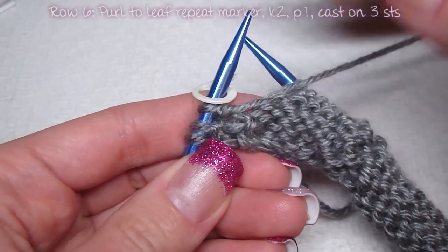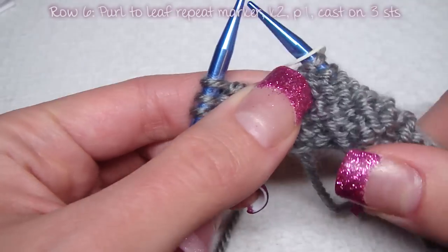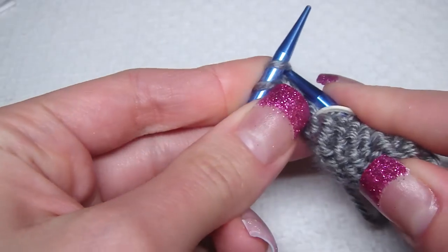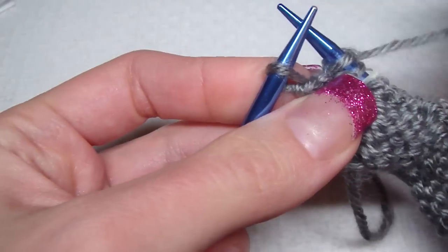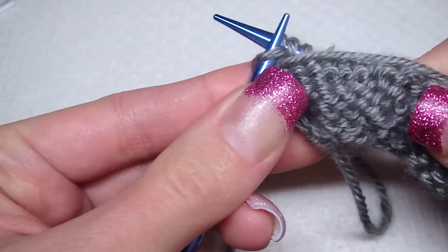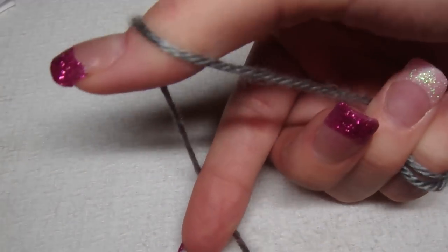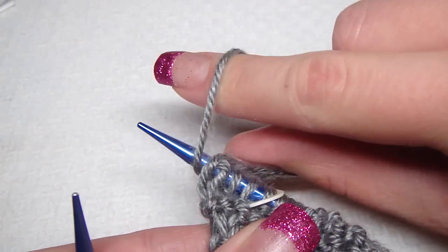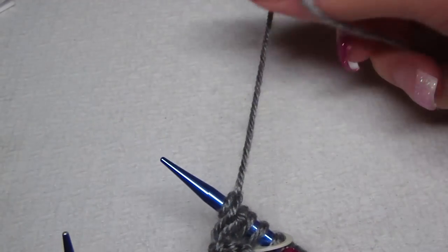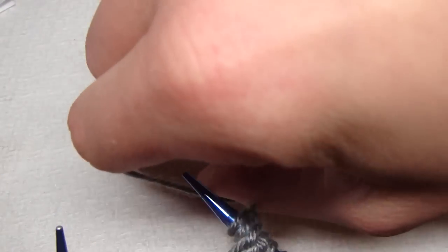For row six, I purl to the leaf marker, then knit two, purl one, and then cast on three stitches. To cast on, I make a loop, put my needle through it, and pull. That's one, two, three.